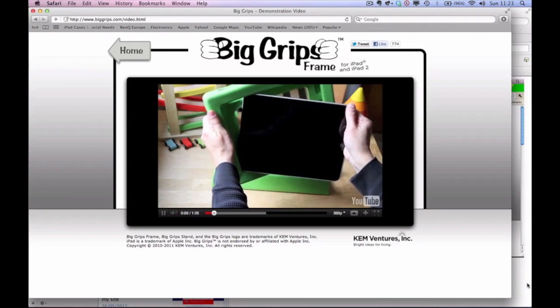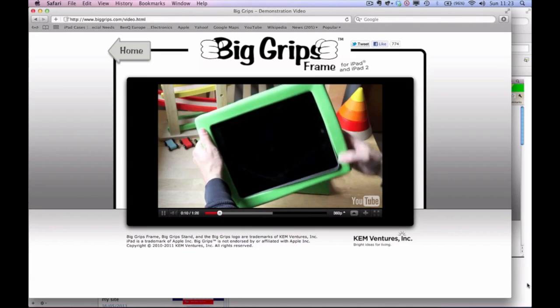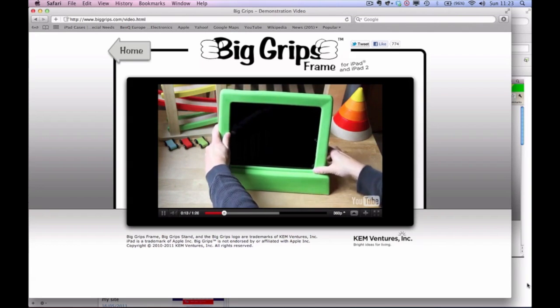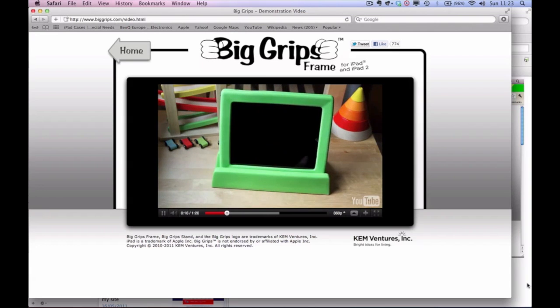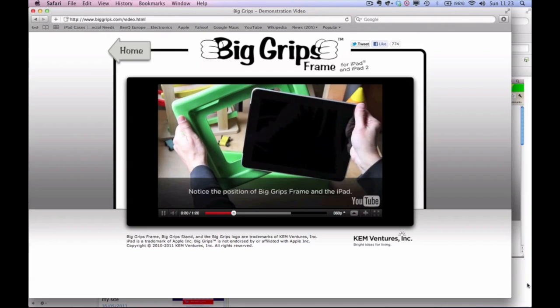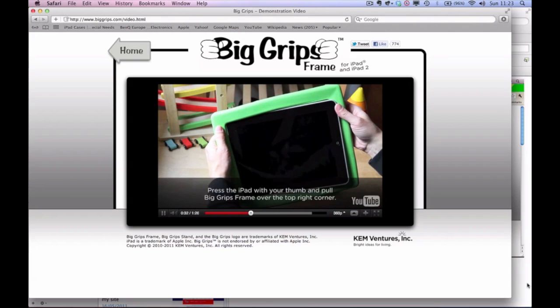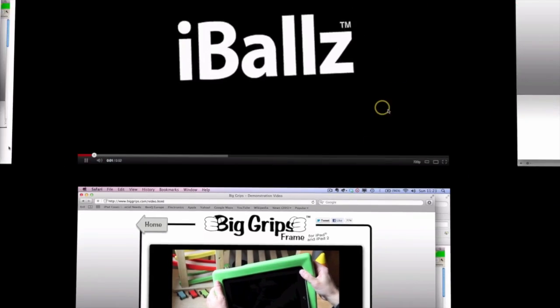Here's one I do like. This is Big Grips Frame. This is one that would be quite nice for schools, because it looks like it's designed for children. This one comes out in very bold, brash colours. It's made of foam. It is very, very easy, and it really does look like something that's designed for children, which could be quite nice in an appropriate situation. Big Grips Frame — I found this at Inclusive Technology, and they were charging under £30. It should be available now.